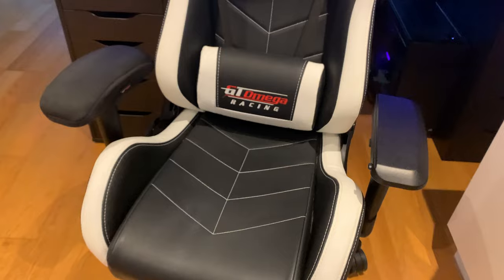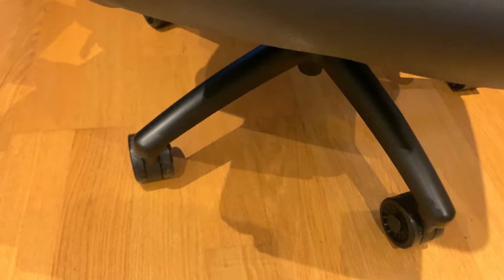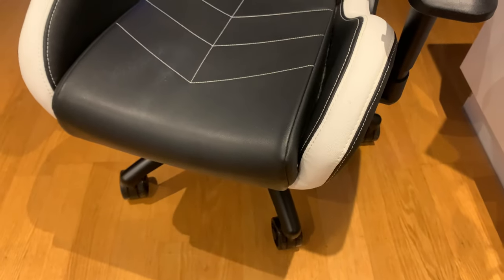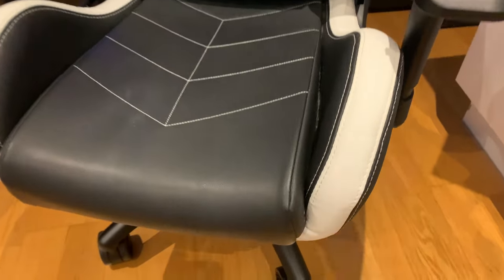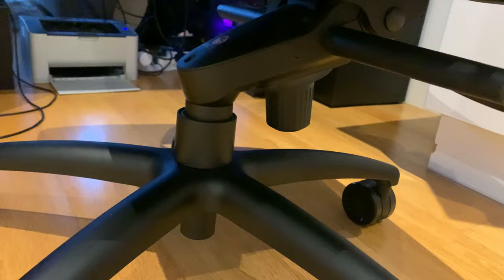You can also buy a lot of accessories to customize the chair. There's a floor mat available for £34.95 in seven different colors — useful if you're on hard flooring and want to reduce sliding. You can also buy new tilt mechanisms for the base, various wheel options to add more friction or mobility depending on your preference.